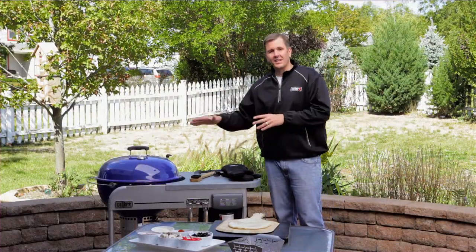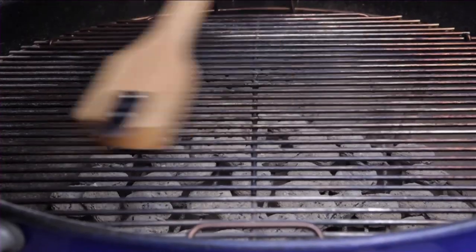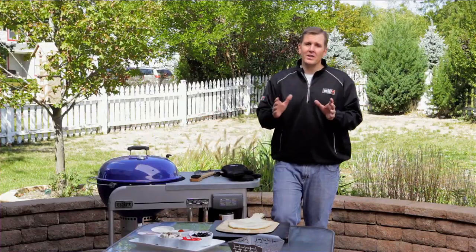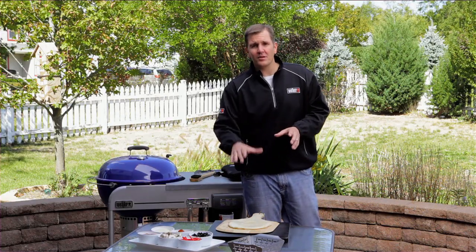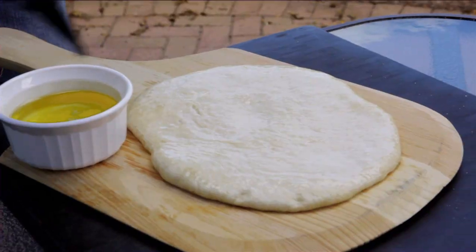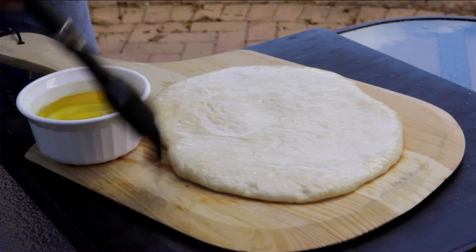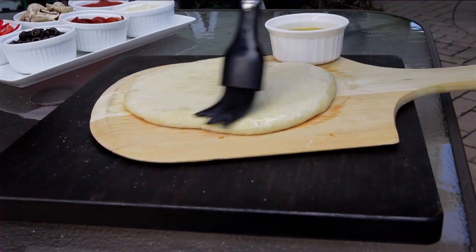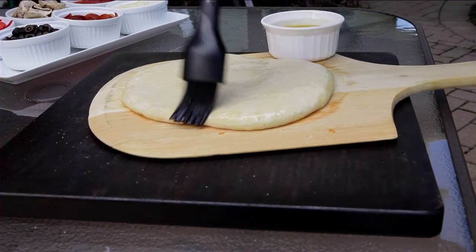We've got our pizza dough ready, and now that takes us to tip number six — we need to clean our cooking grates. We've got our grill preheated for about 10 to 15 minutes. The reason we need clean grates is to make sure the pizza dough does not stick to them. If you're concerned about sticking or want to enhance the flavor, you can always coat the dough with a little bit of olive oil.